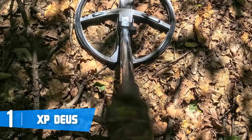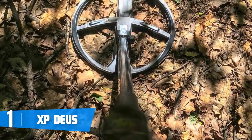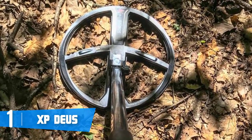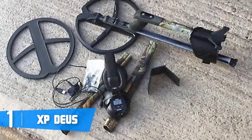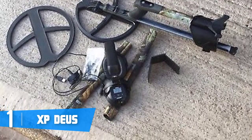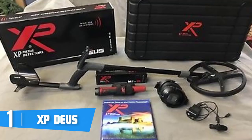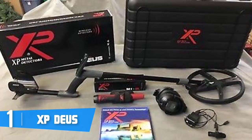The remote control unit offers a clear view of all controls regardless of whether you're searching during the day or at night. Its control unit provides eight modes — four motion and four non-motion — each playing a huge role in your adventure.